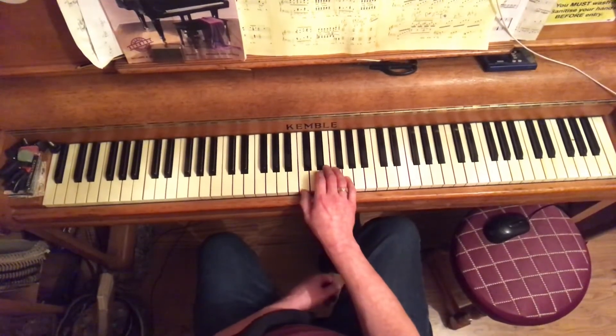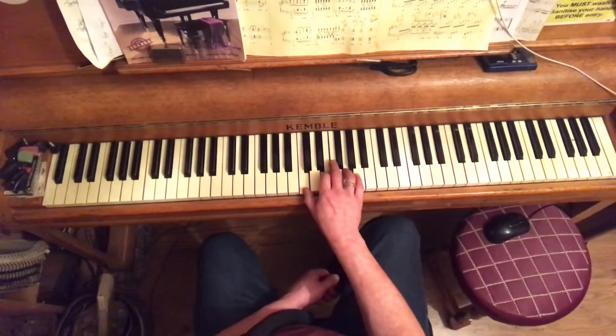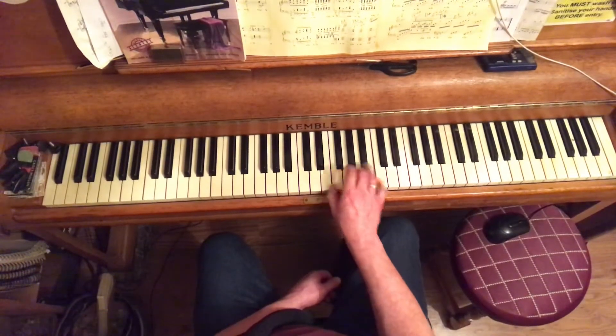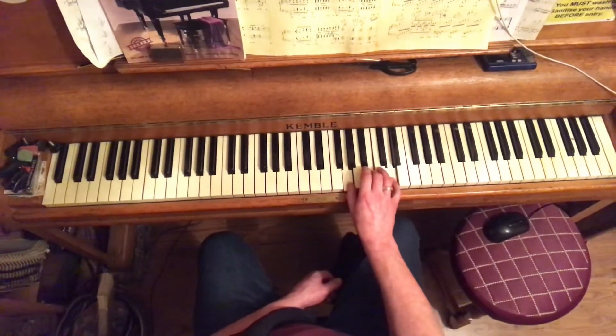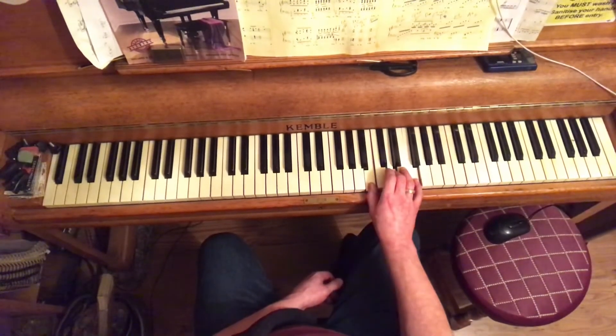When practicing in C, say to yourself: chord 1 C major, chord 2 D minor, chord 3 E minor, chord 4 F major, chord 5 G major, chord 6 A minor, chord 7 B minor flat 5.